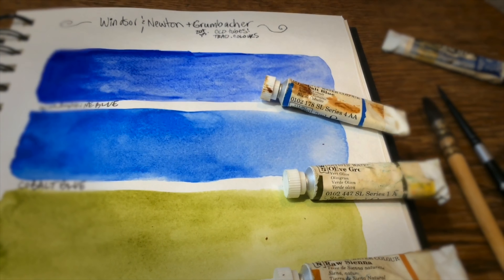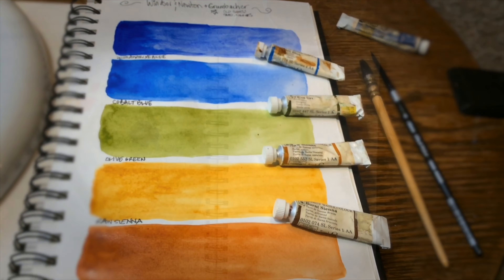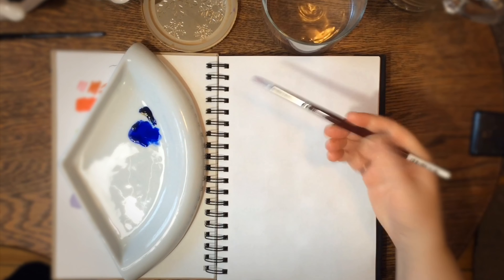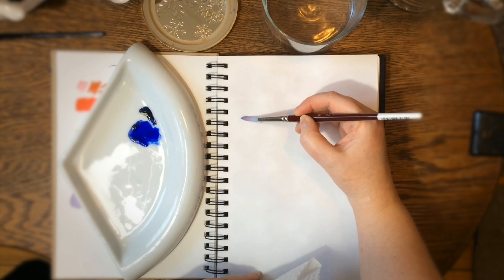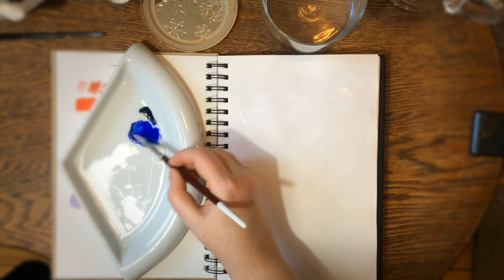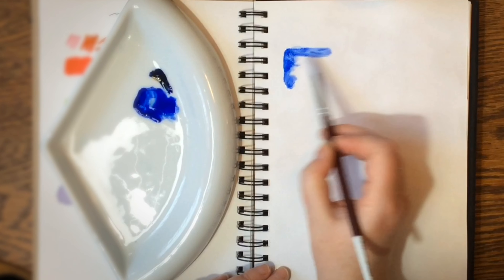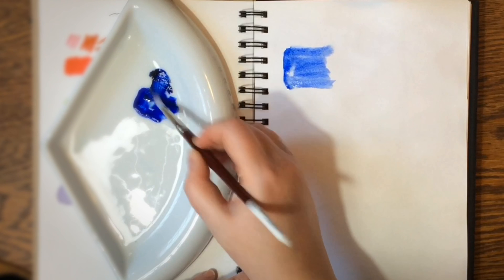Hey everyone, today I'm going to be swatching some old watercolors. A few of these I've had since high school — a couple are Grumbacher Academy, basically student grade, and the rest are Winsor & Newton professional grade. These paints are over 20 years old, so I filmed the process and thought you might like to see how they swatch out and if they keep their pigment.